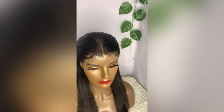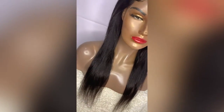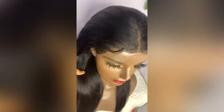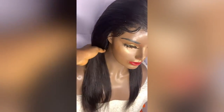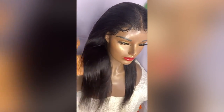Guys, this is the end result of my frontal wig revamping. Don't forget: when you want to revamp your frontal wig or style your frontal wig, make sure you've plucked the front lines so it will look natural and nice. Thank you for watching, bye!